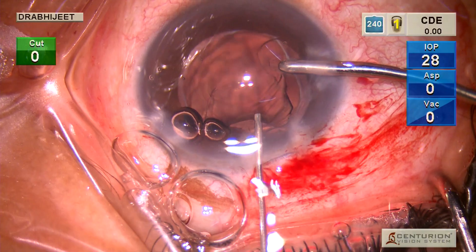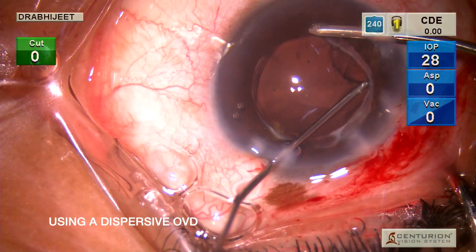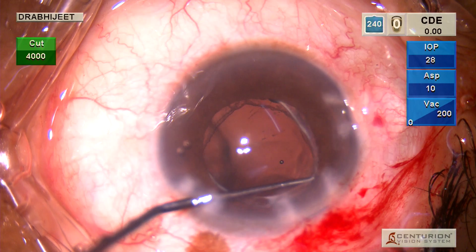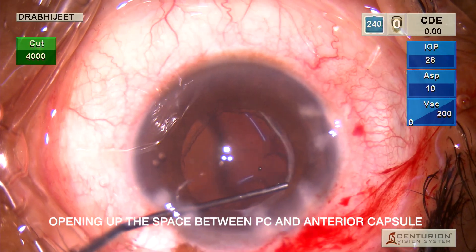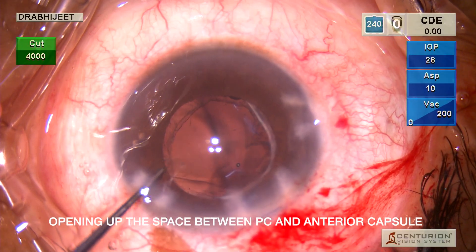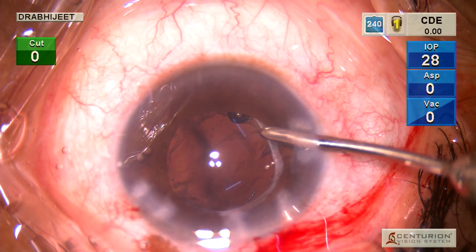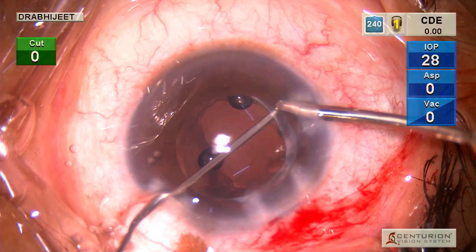The patient was already registered using a Varion, so we are going to do a Varion-guided implantation. The dispersive OVD also helps in dissecting fibrous areas — when pushed forcefully, it opens up the space between the posterior and anterior capsule. You have to be discreet about how much is used, because we don't want excess dispersive viscoelastic going into the vitreous and later causing an IOP spike, as it is very difficult to remove from the posterior chamber.